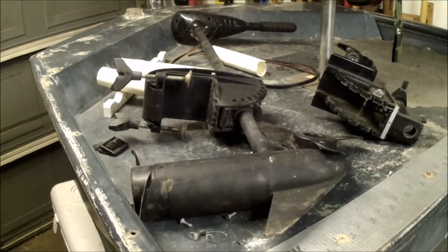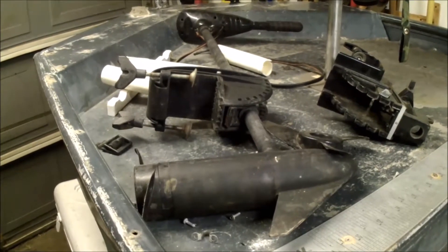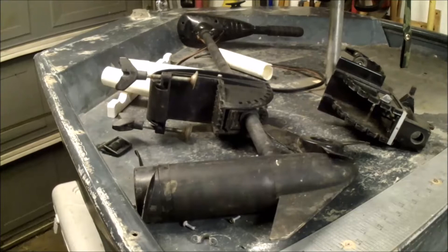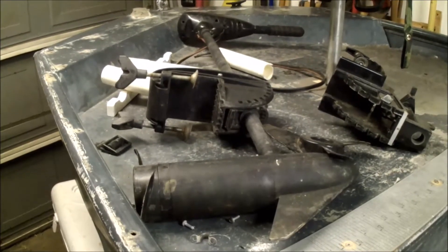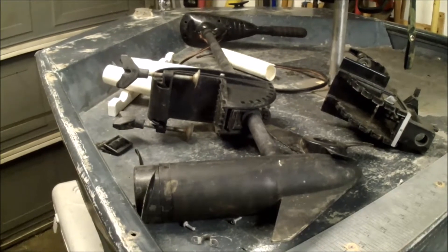I've got a trolling motor for it, although the mount is broken inside, but I've got a spare mount. So there'll be a project of putting the new mount on the trolling motor so I can get it mounted up on the boat. It's always nice to have a trolling motor when you're chasing the bait.